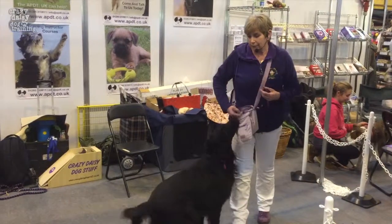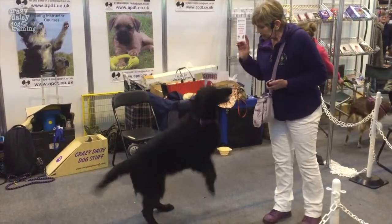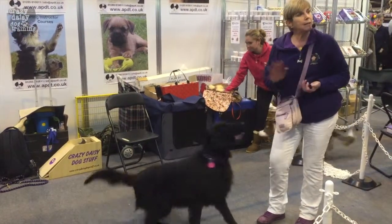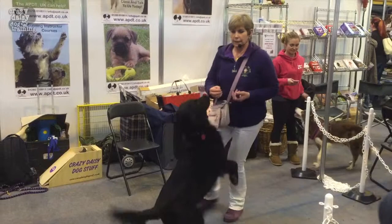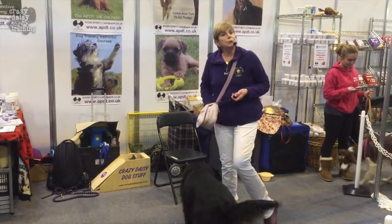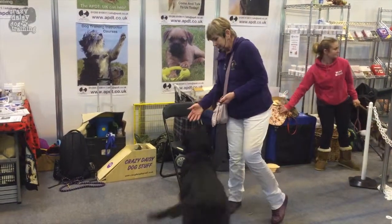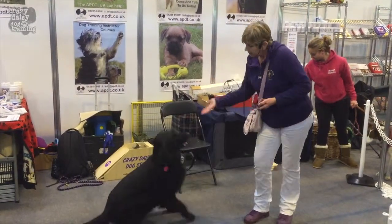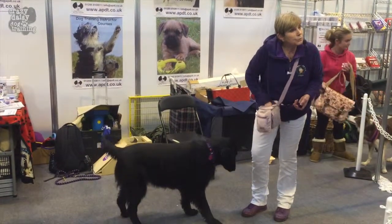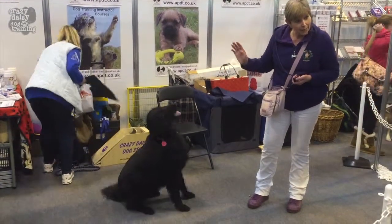One thing I can teach her is to wave. So we come up here, get her in a sit, and as I offer the paw, I bring my hand slightly away. Bring my hand slightly away, and then you change your cue from 'paw' to 'wave'. So if you'd like to wave at her — give her a wave, give a big wave.